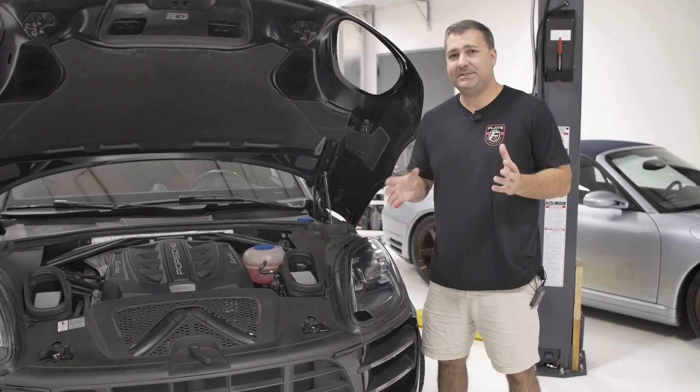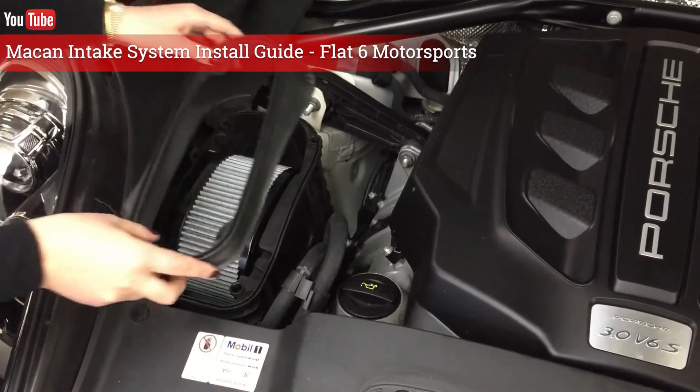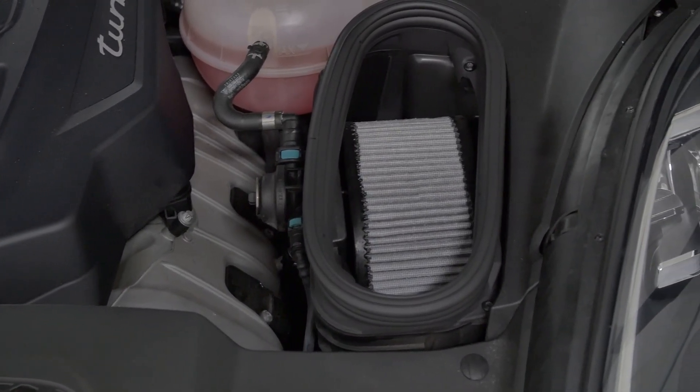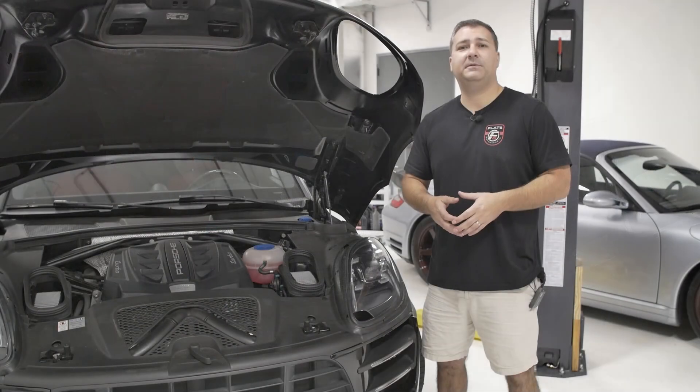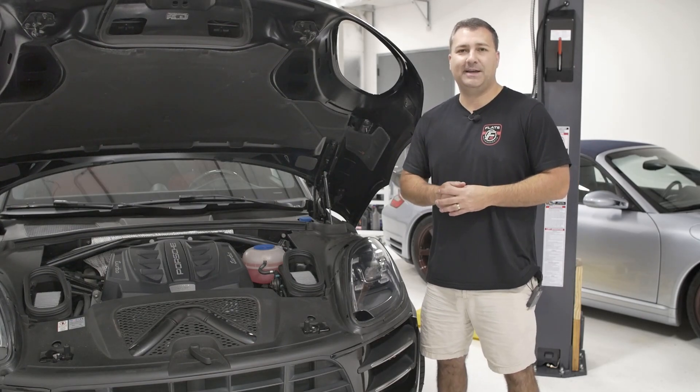It's also a very simple part to install — just four torque screws, takes about 10 to 15 minutes, anybody can do it. We have a separate video you can check out to see the install process. If you need more information or have any questions, feel free to check us out at flat6motorsports.com. We'll see you in the next one, thanks.